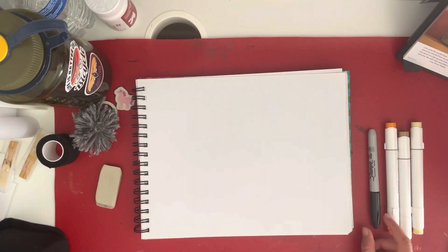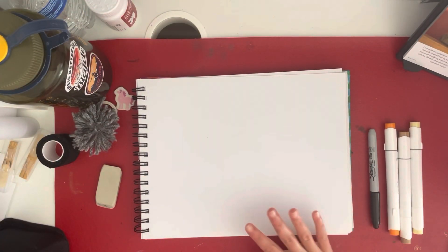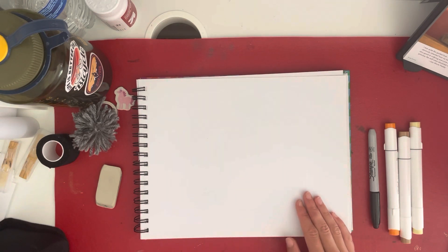You will need something to draw with, something to color with, and something to draw on.